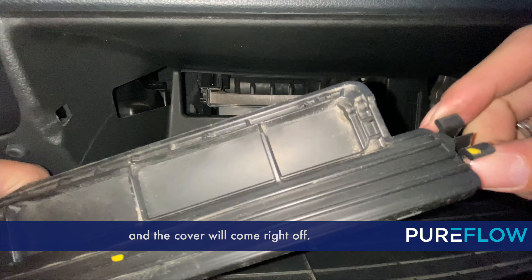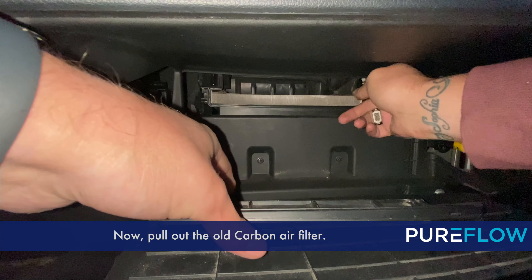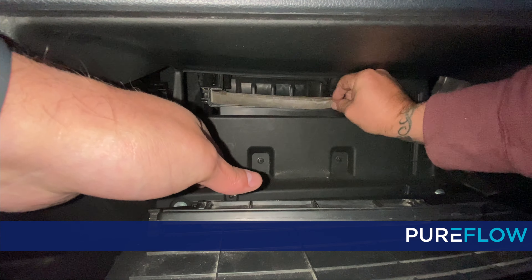Once it drops down, all you have to do is take off the cover to the housing. Just pinch on the left and right-hand sides and the cover will come right off.